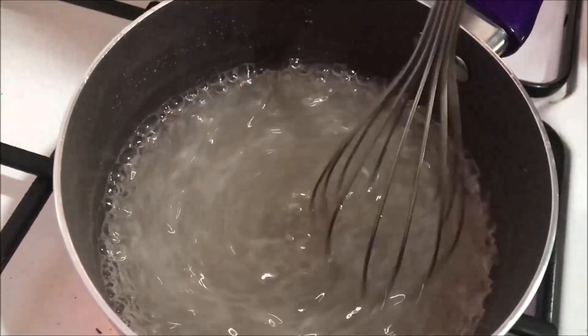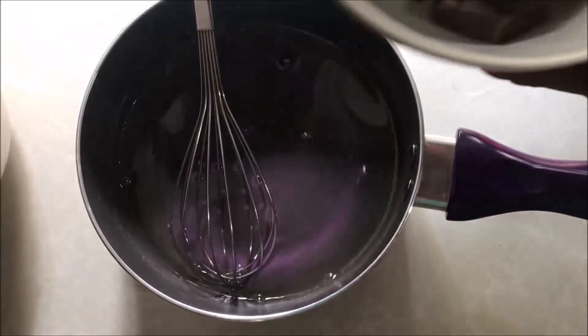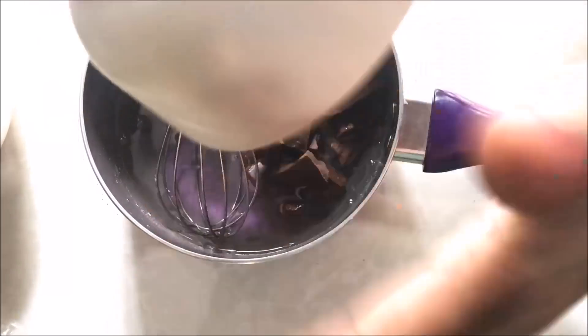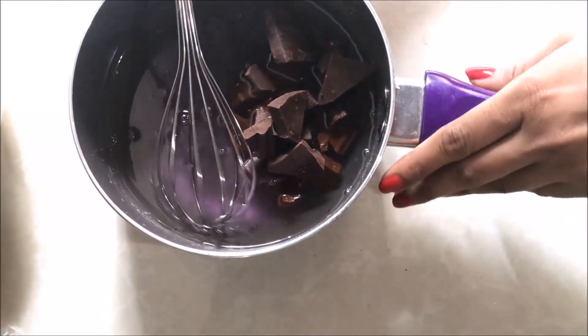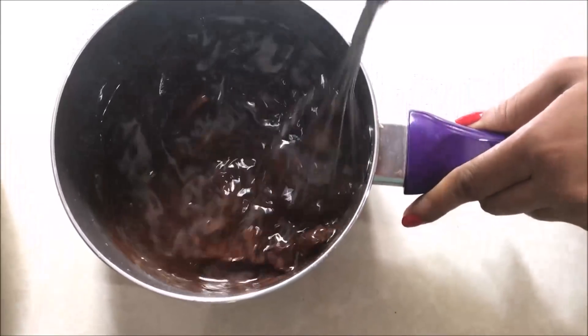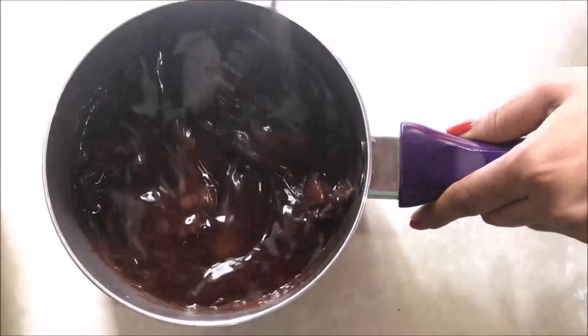I need to add to the bowl. Add a little bit to the bowl, and mix it with the bowl.